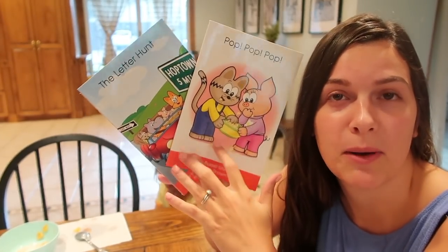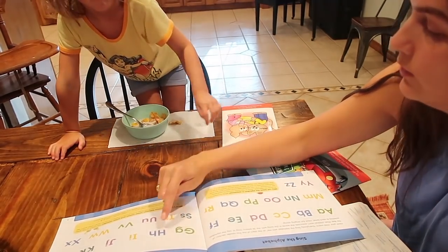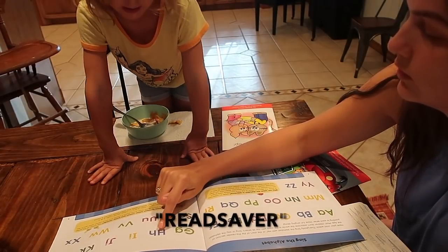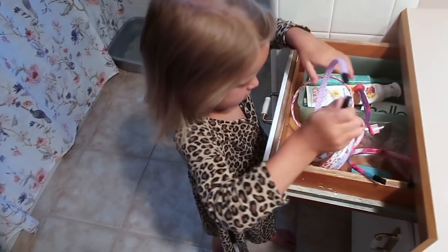Thank you to Hooked on Phonics for sponsoring today's video. Click the link in the description box to get your first month for just $1. You can use my code READSAVER for a bonus downloadable book as well.